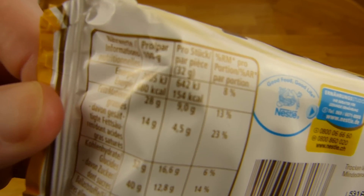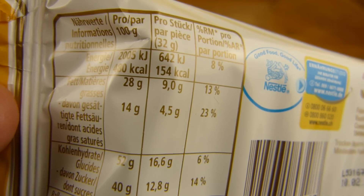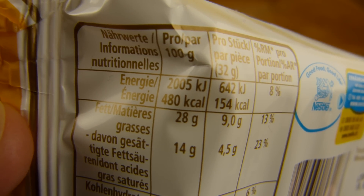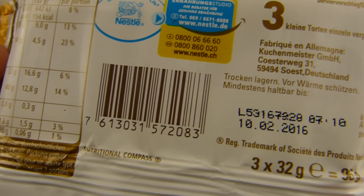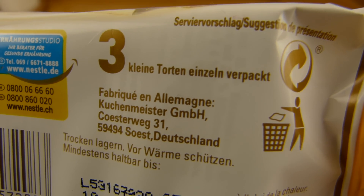So let's check out the calories first. One piece: 154 calories. Of course a lot of sugar, 40 grams per 100 gram. Yeah, it's a cake. It's made in Germany, nice.